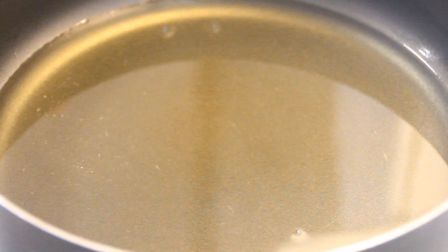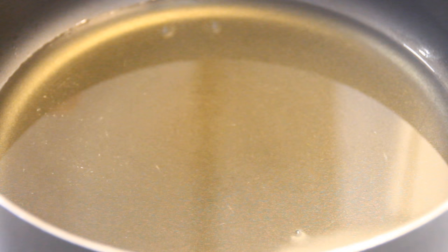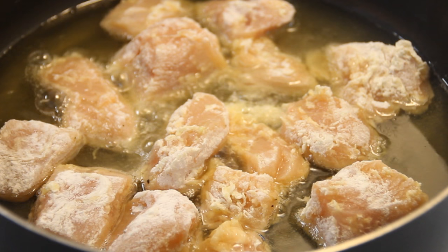What I've got here is about half an inch of oil that I've heated to 350 degrees. I never use a thermometer — I just stick some flour in and if it sizzles, you know it's up to temperature. Put the chicken in and fry it for about five or six minutes, flipping it halfway through, just until it's a nice golden brown.